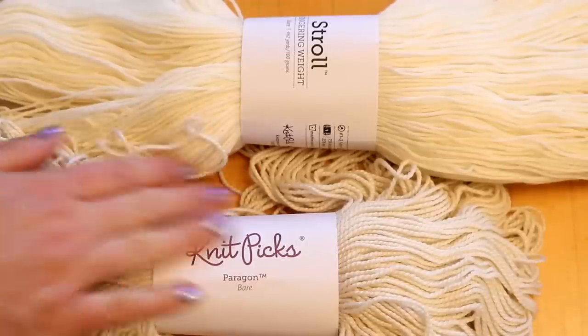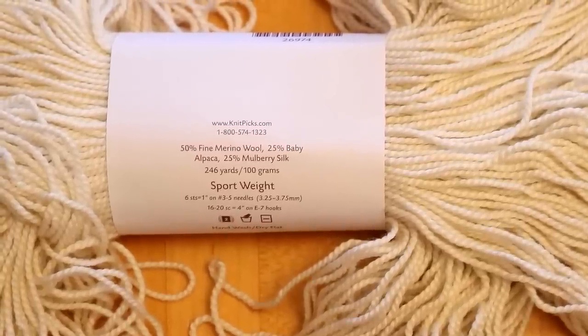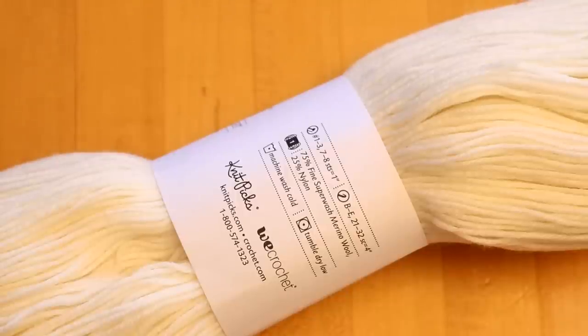The two yarns we're going to dye today are Knitpicks Paragon and Stroll fingering weight yarn. Paragon is a sport weight yarn that is 50% fine merino wool, 25% baby alpaca, and 25% mulberry silk. I have dyed this a handful of times, and in general alpaca and silk blends do require more acid and time for the colors to absorb. In contrast, Stroll is 75% superwash merino wool and 25% nylon — it absorbs color really, really quickly. Maybe a better comparison would have been a non-superwash wool since Paragon is non-superwash, but I thought it would be fun to have something we know soaks up a lot of color for comparison.